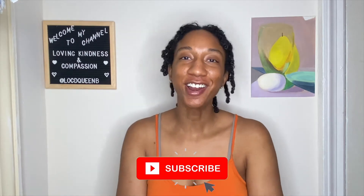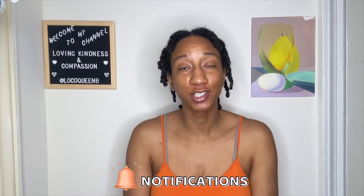Hi guys, welcome back to my channel. If you are a new subscriber, thank you so much for subscribing. If you are a returning subscriber, thank you so much for coming back. If you haven't subscribed yet, go ahead and hit that subscribe button and also click on the bell so that you get notifications whenever I upload a new video.